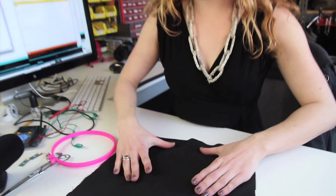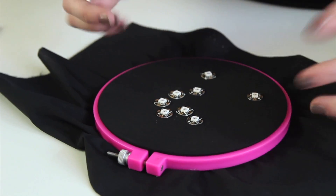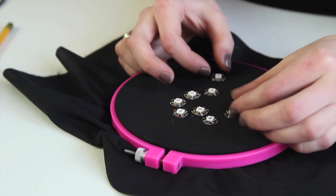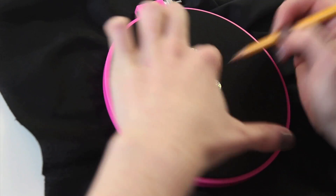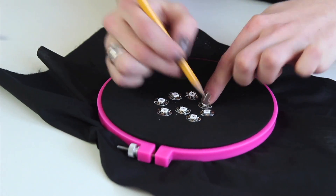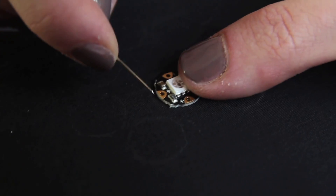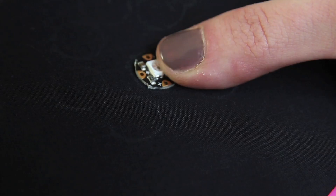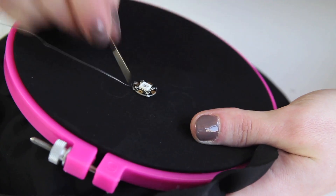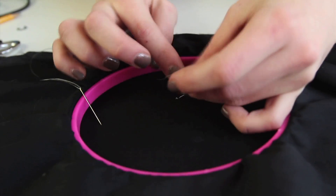It's a lot easier to construct the circuit if your fabric is tight in an embroidery hoop. I'm just going to lay out a simple heart pattern and trace around each pixel to mark where they go, so when you're sewing them on you'll know what to do next. Thread your needle with a length of conductive thread. We're going to start by connecting the data lines of the LED pixels, so I'm going to start stitching with my steel thread right there. Once you've stitched around a couple times, it's time to tie a knot on the back.